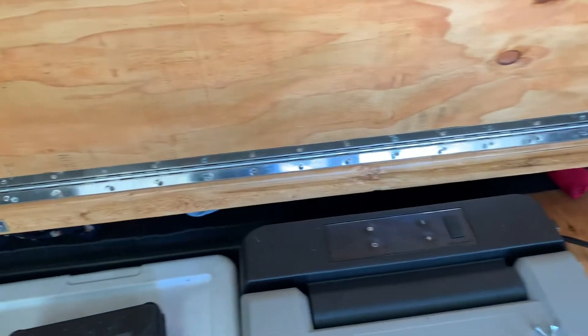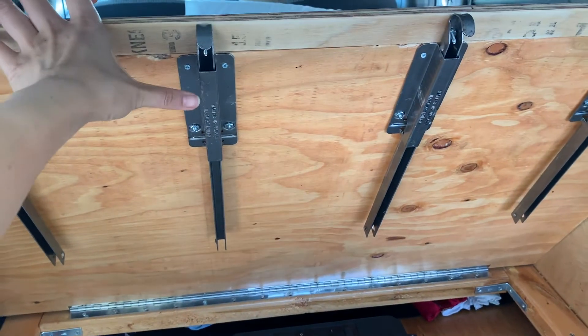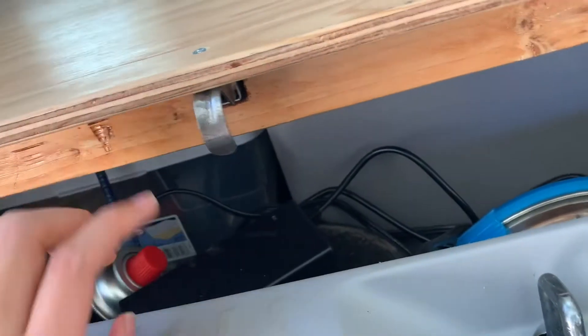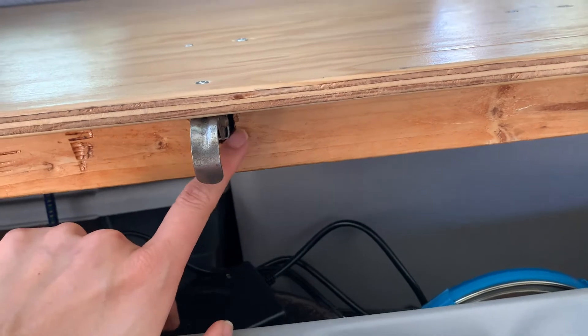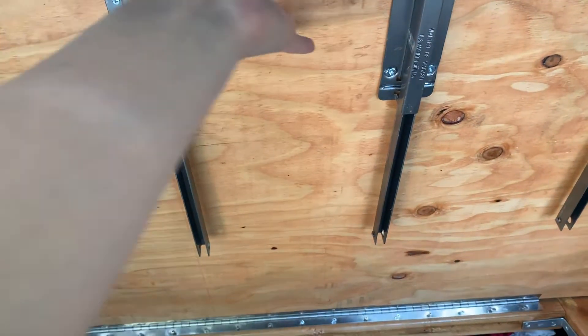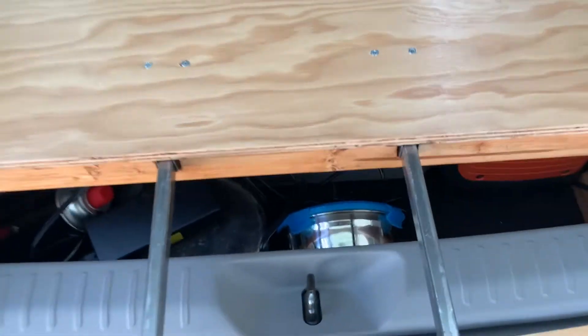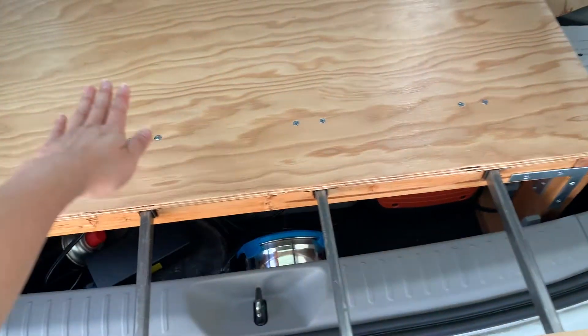I'm gonna take the hinge out and hopefully put it back in exactly the right place, because it has to go exactly over here — if I misposition it, it won't fit. I'm gonna split it right in the middle and also split the table board so it comes out, and then there should be a table.